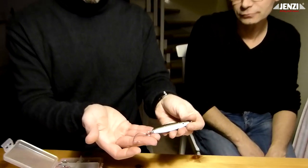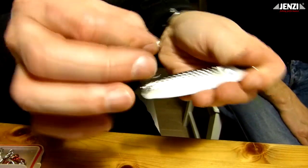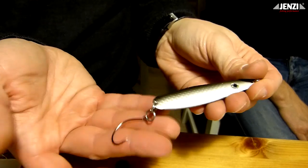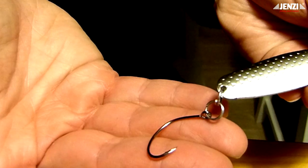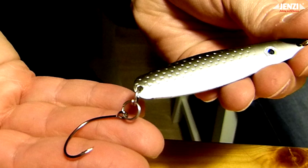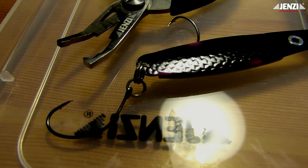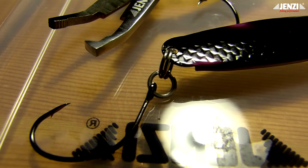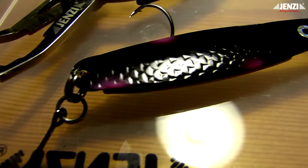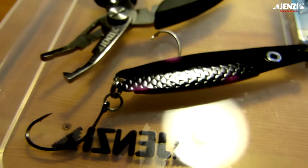Und das Ganze sieht dann so aus: zwei Sprengringe und dann der Haken, der sich dann wunderbar bewegen kann und auch nirgendwo sich einhakt. Der Dega-Jumper erwies sich als äußerst vielseitig umzubauender Köder und auch der Lauf überzeugte völlig im Wasser. Allerdings haben wir in Bereichen gefischt, die maximal zwei Meter tief waren, und gerade bei weiten Würfen und Spin-Stops segelte der Dega-Jumper relativ schnell Richtung Grundnähe. In tieferen Bereichen allerdings spielte er seine Vorteile voll aus.